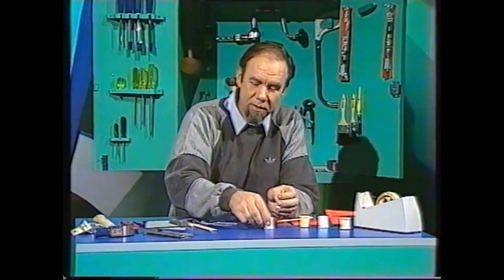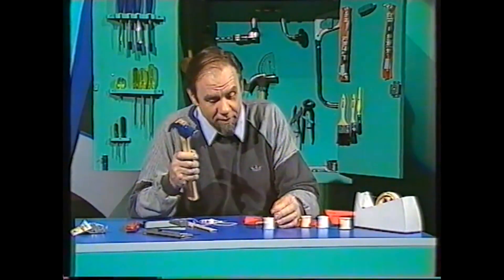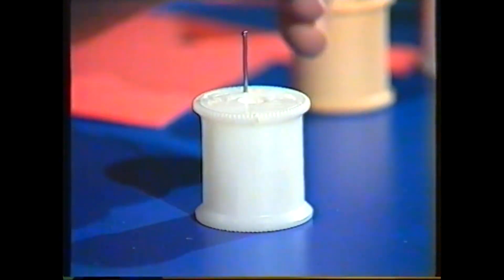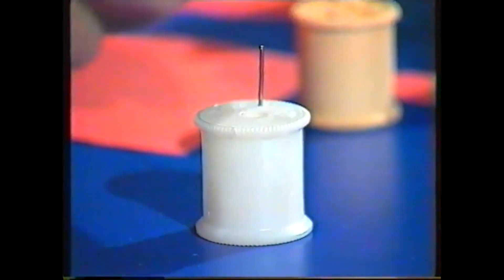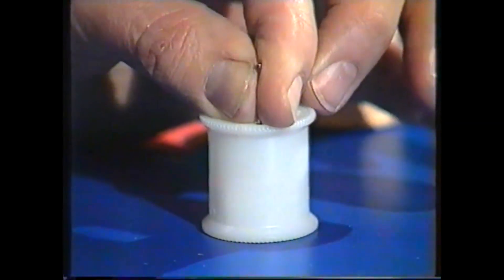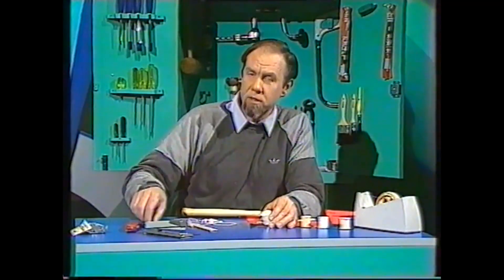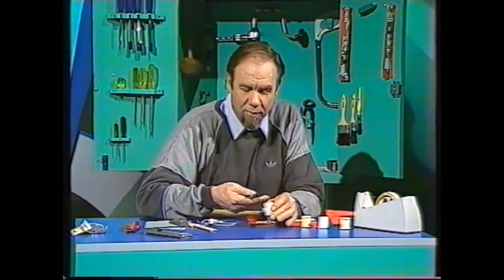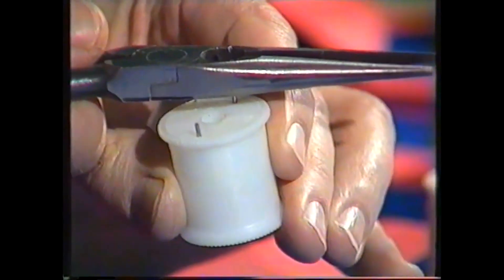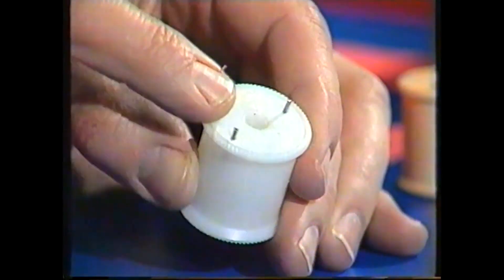What you do is get two thin nails and hammer them in — one on one side, and the other exactly opposite on the other side, like this. That plastic is strong enough to hold those pretty securely. But you want to trim them off to about a quarter of a centimeter long. Those little spurs project into the propeller and help to turn it around.